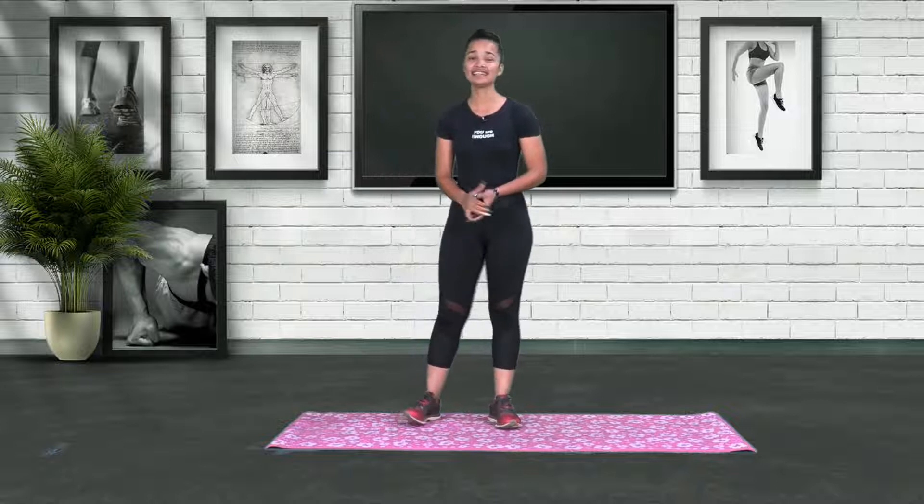Hi guys and welcome back to another Flex episode. My name is Jeanette Diergaard and today we will be focusing on the basics — your lunges, your squats, your push-ups. We're also going to add weights. You can go for two kg, which is what I'll use, or go heavier like three, four, or five. We're going to make it a cardio workout with some strength training in between, so do stay tuned.